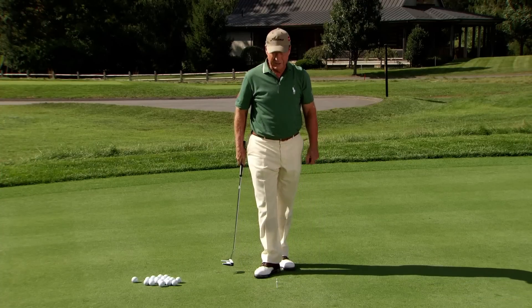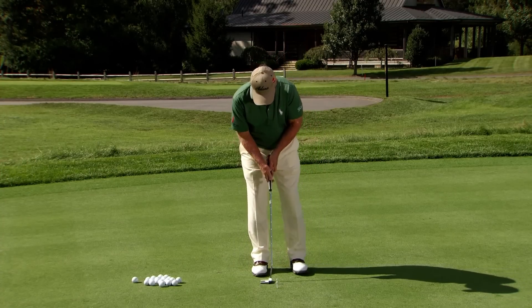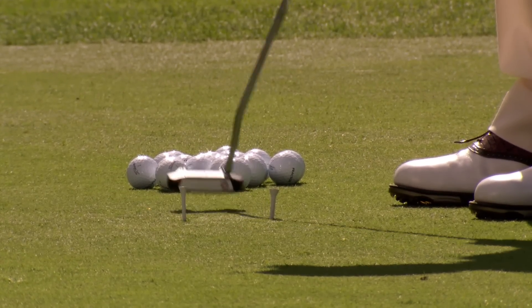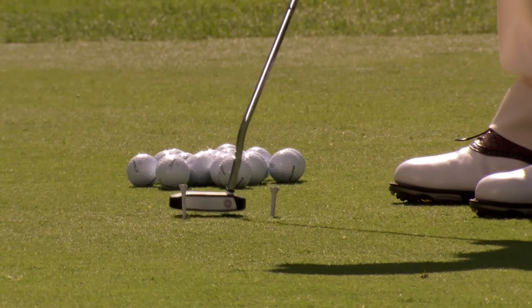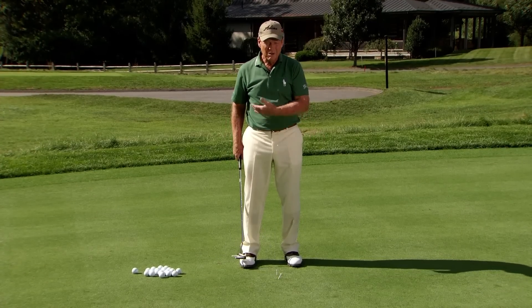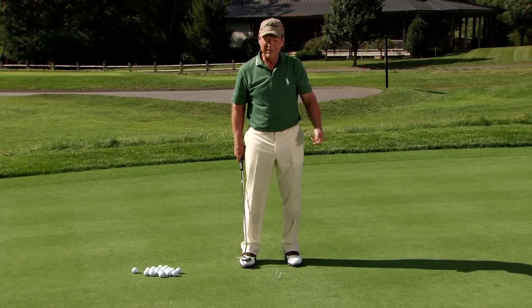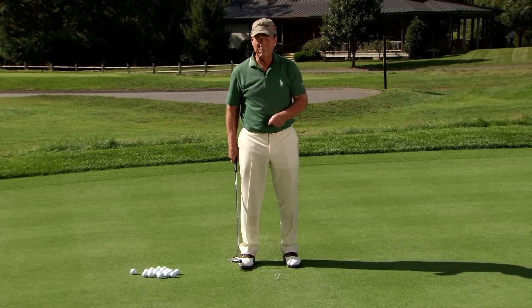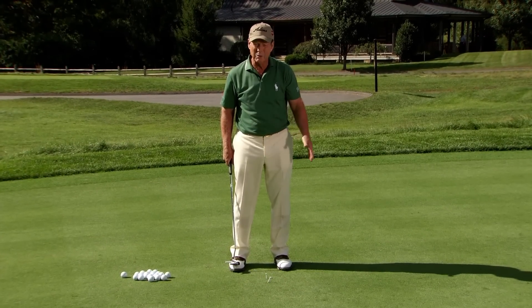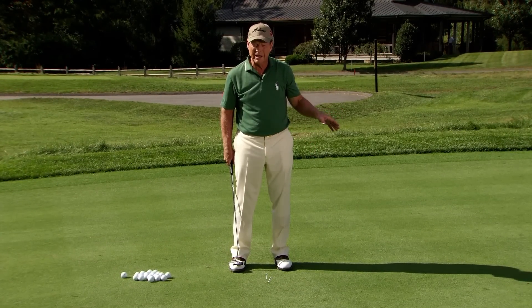The key here is to practice hitting through those tees without hitting them. If you hit those tees, you know that your stroke is not going through on the line that you're trying to hit it. It's a very simple way of getting your path, your down path, or your follow through path on the line that you're trying to get it.